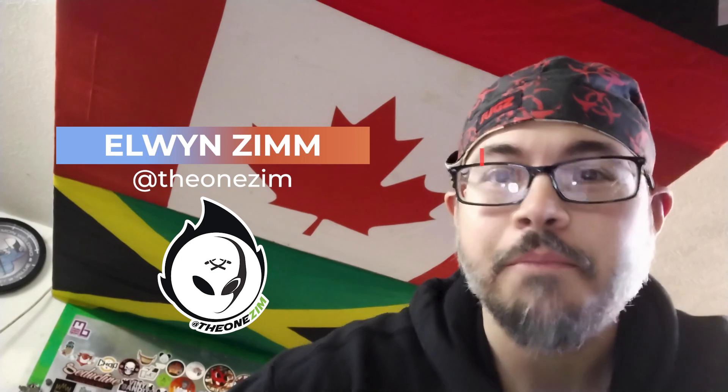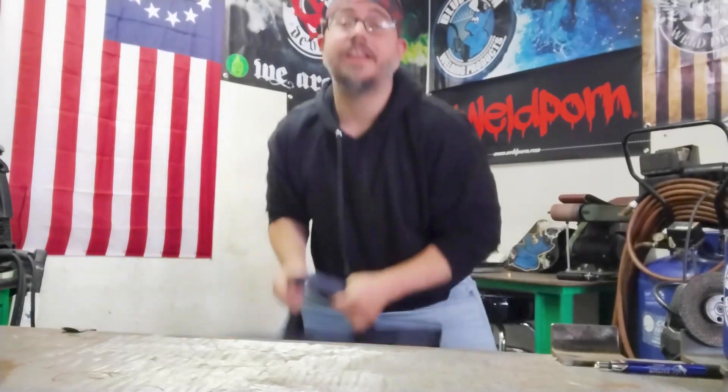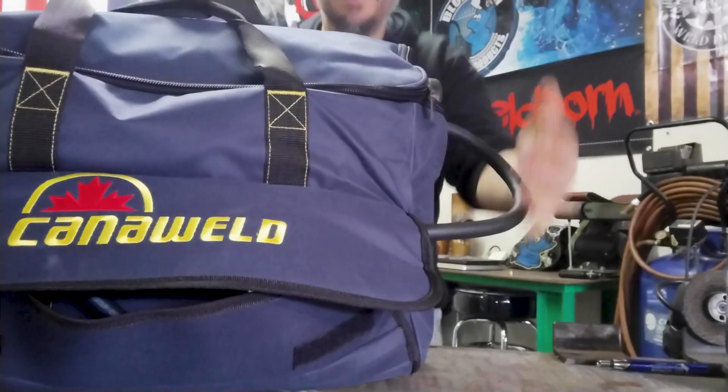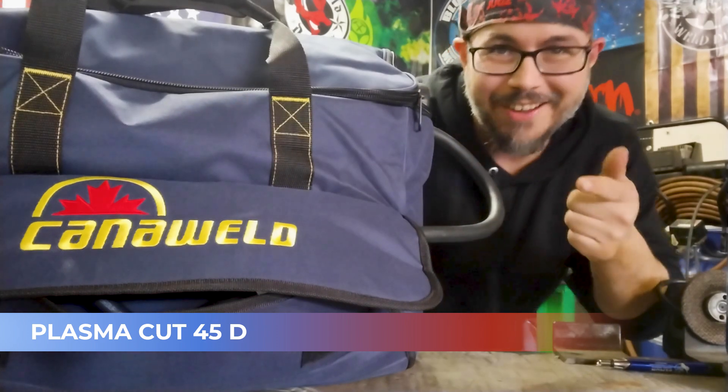Greetings and welcome to Weld.com. My name is Elwin Zim, or TheOneZim from Instagram. If you notice anything different about my background, I just got a special package in the mail. I'm so excited to show you guys this. It's the Plasma Cut 45 D3 CannaWeld. Let's check it out.